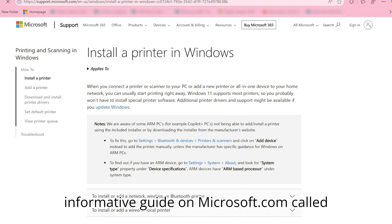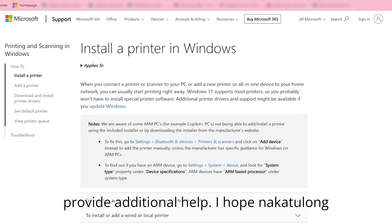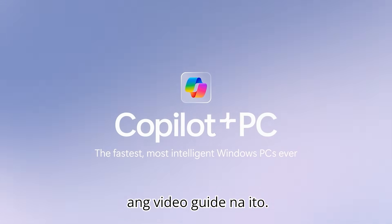Finally, there is an informative guide on Microsoft.com called Install the Printer in Windows that can provide additional help. I hope this guide has proved helpful.